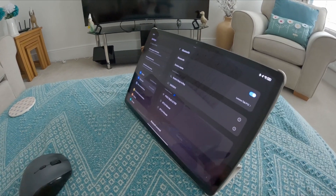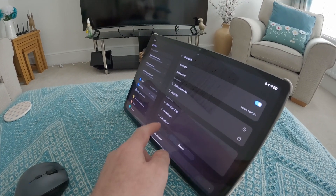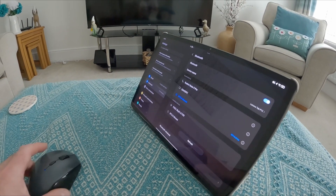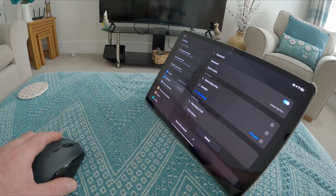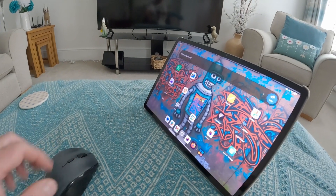You can now see that the options have appeared on the screen. Select either the top or the bottom one — I'm going to select that one there — then select 'Pair.' That should then be paired. You can now see there's a cursor on the screen and the mouse works just like a mouse on a Windows PC. Hopefully that helps you.